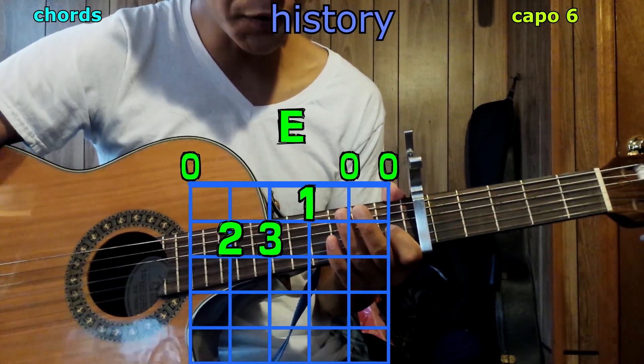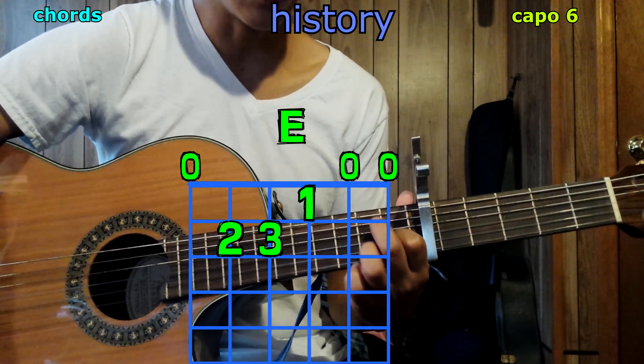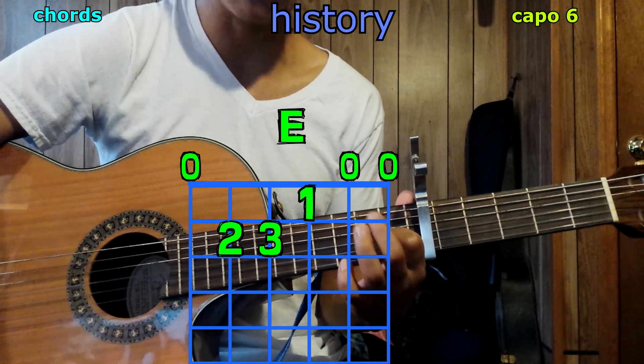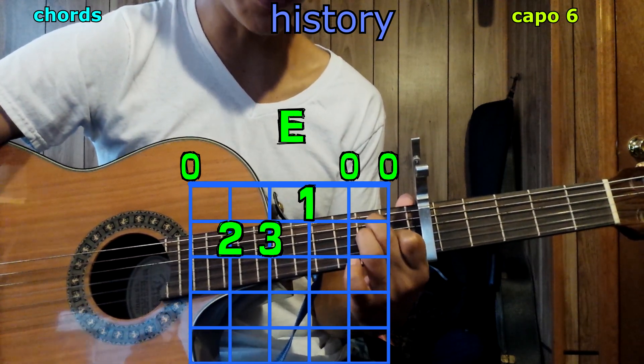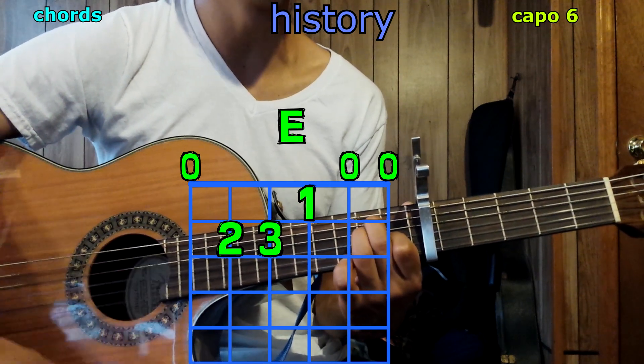Now E: your 1st finger goes on the 3rd string, 1st fret; 2nd finger on the 5th string, 2nd fret; 3rd finger on the 4th string, 2nd fret. Play it and we have E.